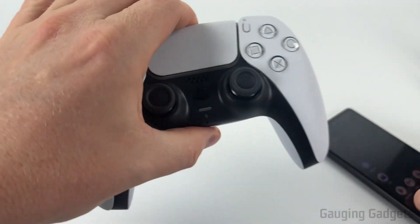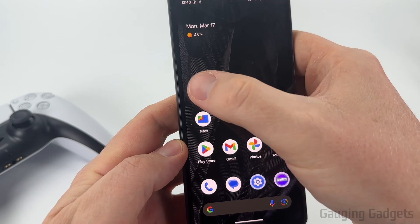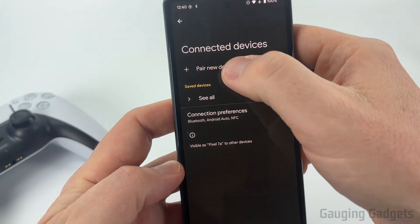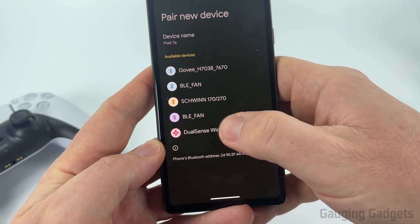Once it's blinking blue it's in pairing mode. We just need to go to our Android phone and open up the settings, then select connected devices, and then in here select pair new device. From there find and select DualSense wireless controller.